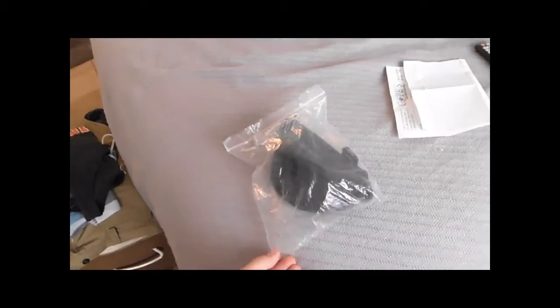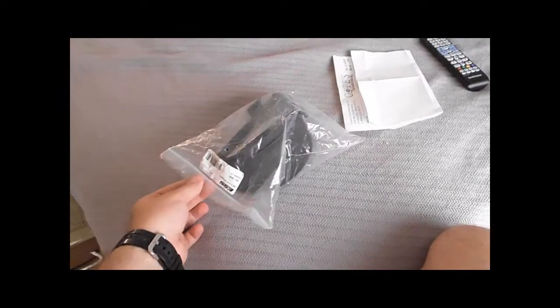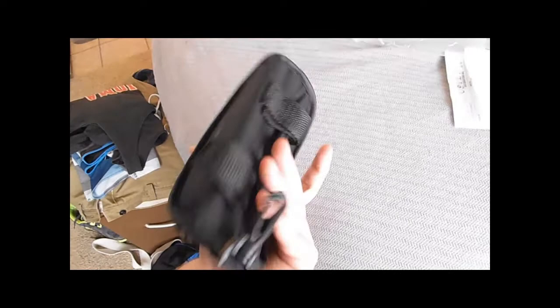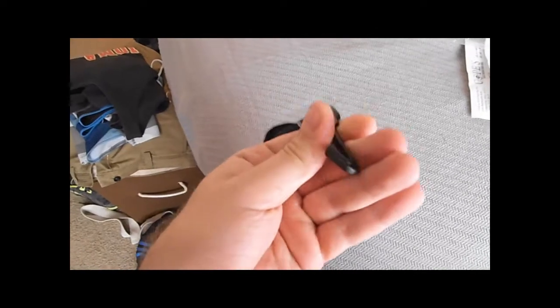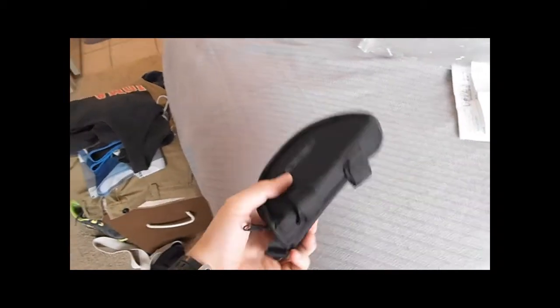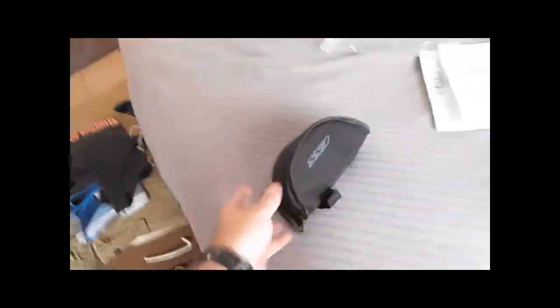This is going to be the unit issue kit. Let's take it out of the bag. We have the little ESS semi-rigid carrying case — it's the one with the belt loops on the back and the little carabiner clip, so you can clip it onto some MOLLE webbing and just kind of have it with you.